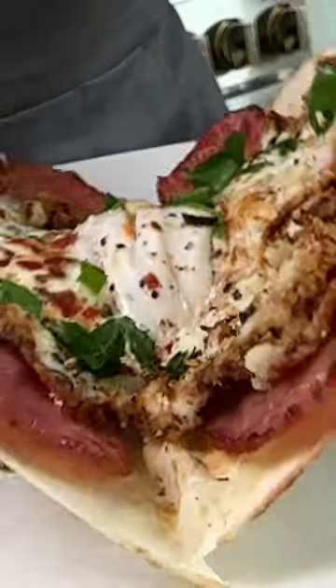You won't believe how fast and easy it is to make this feta fried egg wrap. With just a few simple steps, you'll have a delicious and nutritious start to your day.